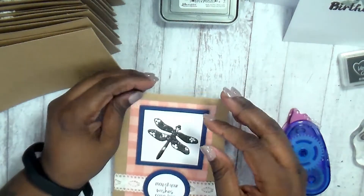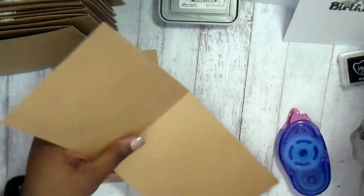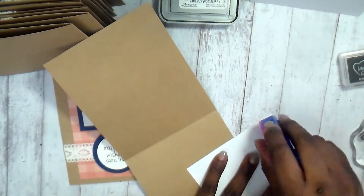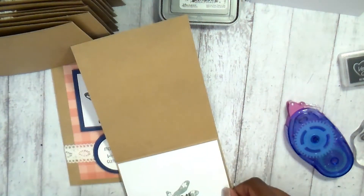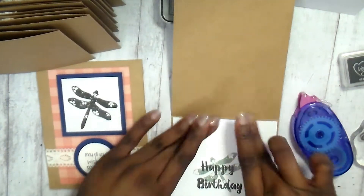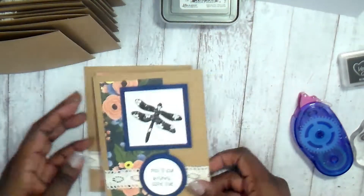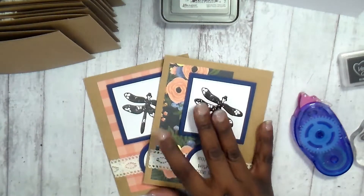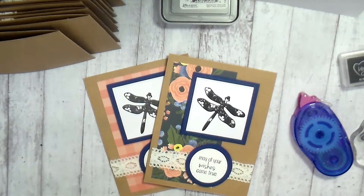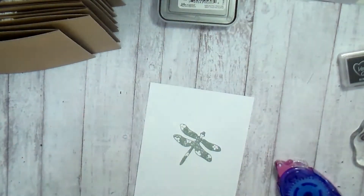Remember that distress oxide ink stays wet a little bit longer than your dye inks, so when you go to press it down, you'll see me turn it upside down and rub from the back side so I don't smudge anything. And even if I do, I love my Mono eraser — the little sandy eraser from Tombo. This thing is magic. Before, we would just scrap it and do it again, but now you just take this eraser and it takes it right out.